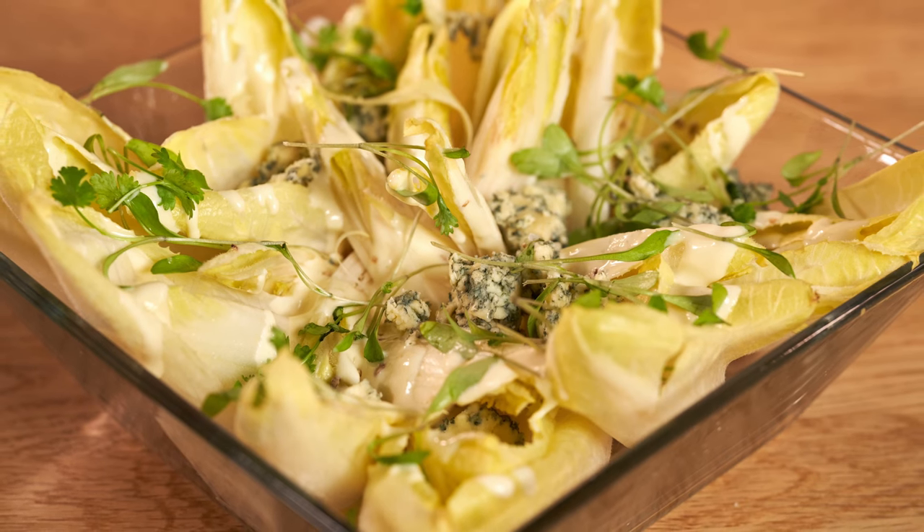There's that great French classic, the salad of chicory, roquefort, pears and walnuts, and the truth is it's delicious. So let's think of a British version: chicory, Stilton with salad cream.